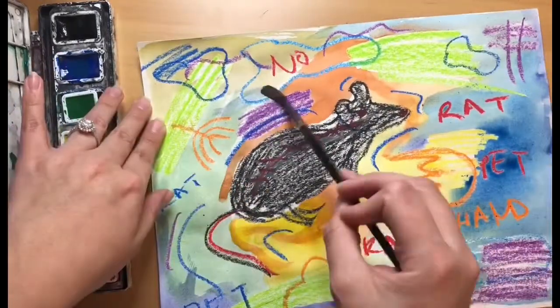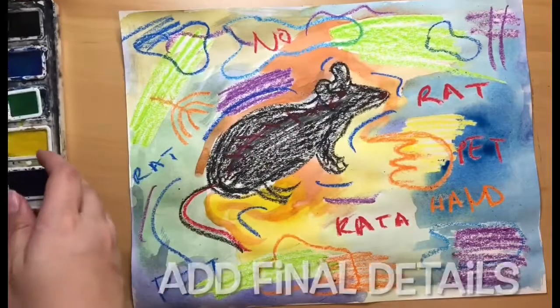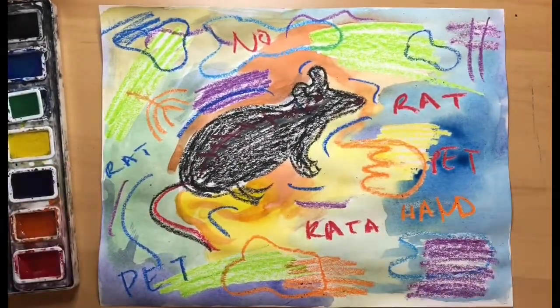As we are finishing up our background, make sure you get all the little details and white areas that are left.